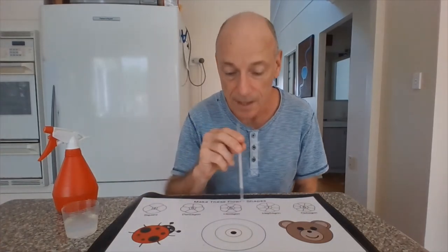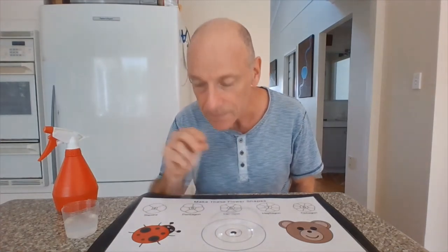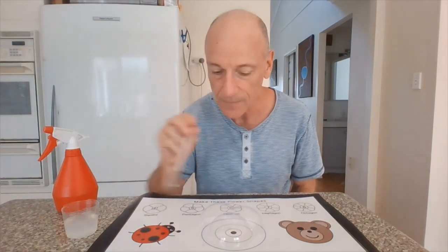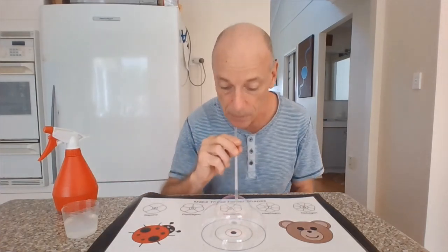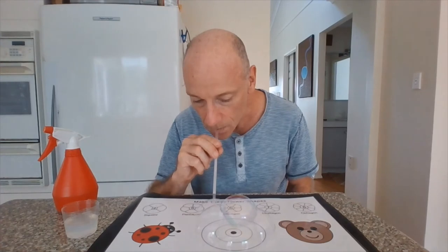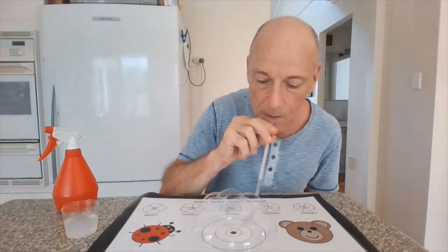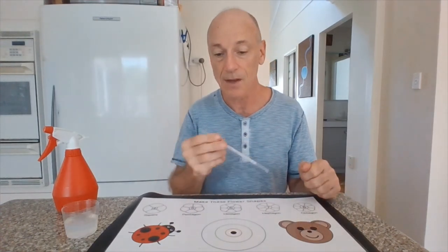Kids can also do free play and make their own creations. Just keep blowing more bubbles and you can make some very interesting shapes. There's lots of time for free play. There are some guides for bubbles that the kids can blow, and then free play afterwards.